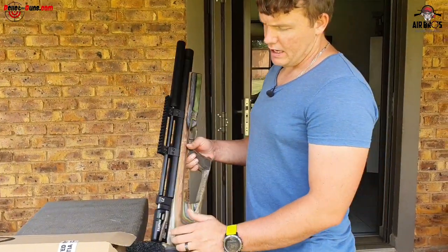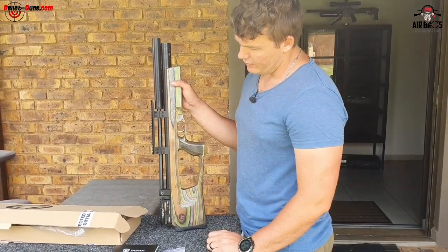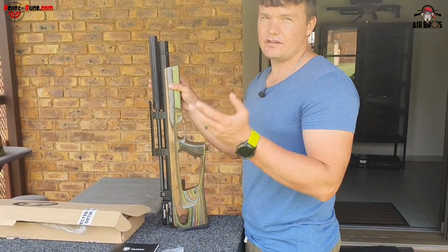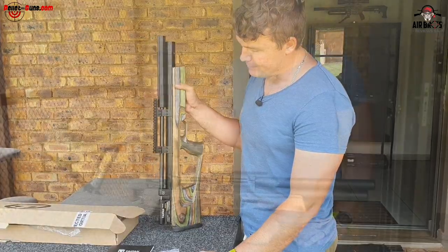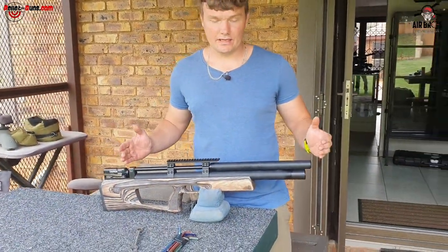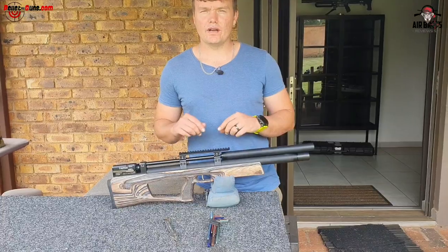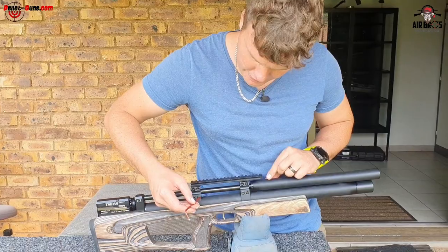There are two versions of barrel lengths - you can put in a 500mm barrel and a 700mm barrel for longer distances if you want to shoot accurately and get more speed. To swap the barrel, take a number four allen key in millimeters and loosen these four allen cap screws.